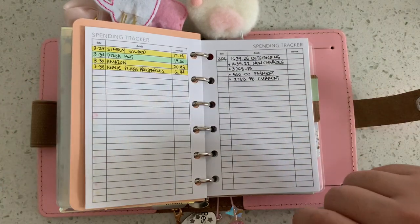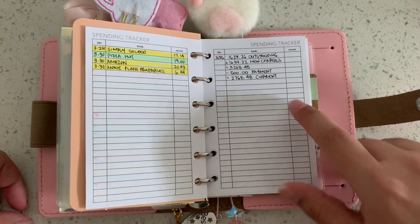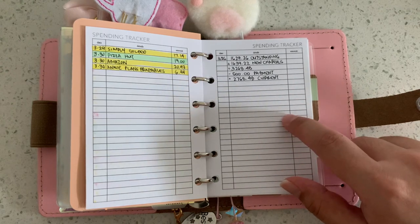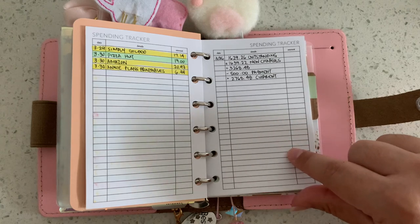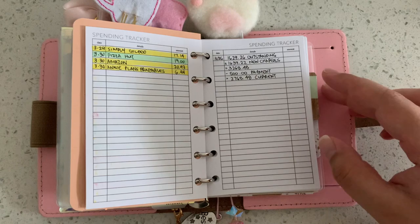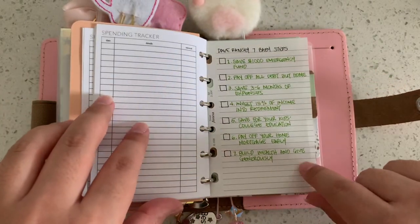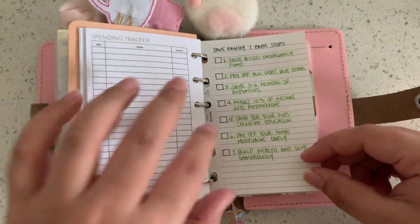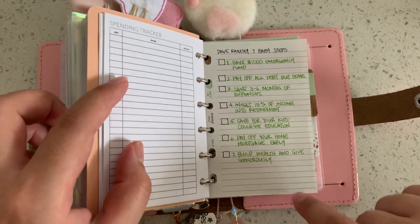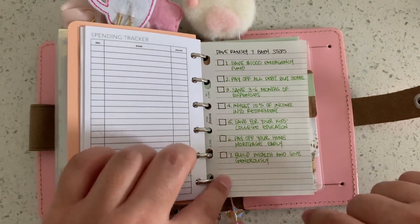I've been tracking purchases from places like Willowalla Co and Brooklyn Grace Co — things I really didn't need. I also use the spend tracker to track money I lent to a family member — tracking how much they owe me and how much they're paying back. It's not really meant for that but I keep it in the finance section. In the back here I keep Dave Ramsey's seven baby steps — I'm not a Dave Ramsey religious follower, but he has good steps for saving so I like to keep that as motivation.